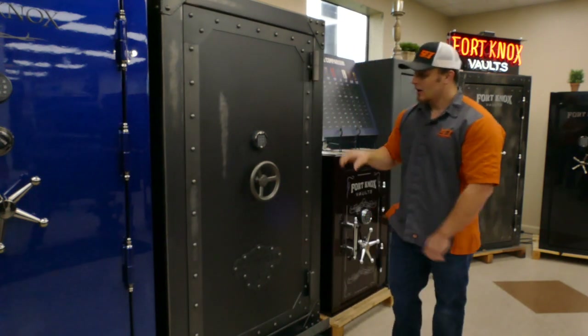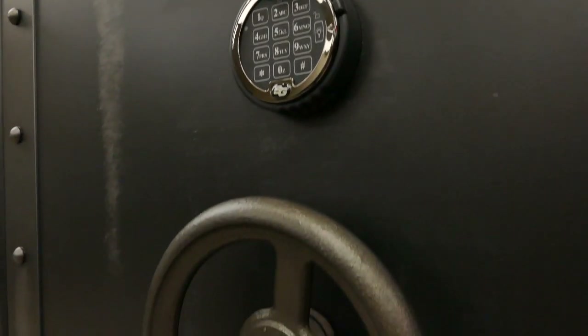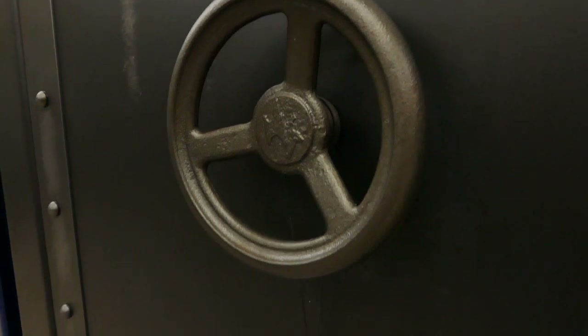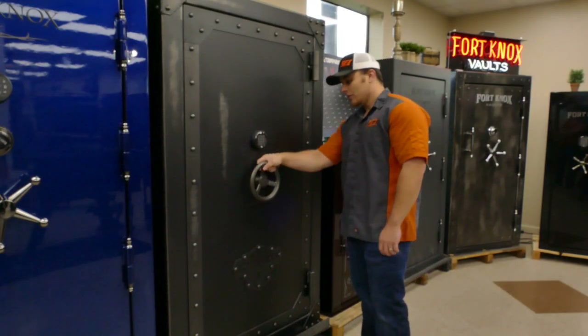On this unit we have the D-Drive lock. What that does is when your safe is locked, you can type in your six-digit code to get into it for quick access. You turn it and it actually lets the pin up on the inside — we open it to the right.